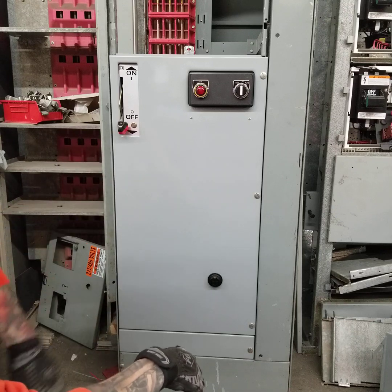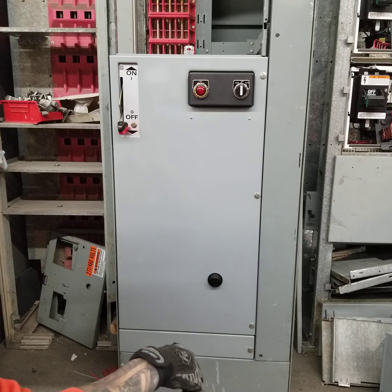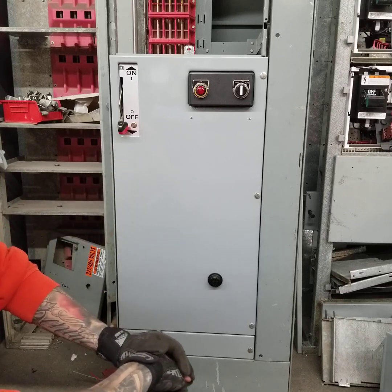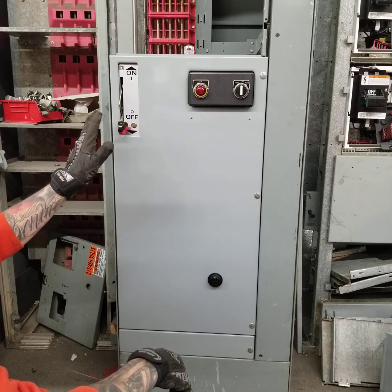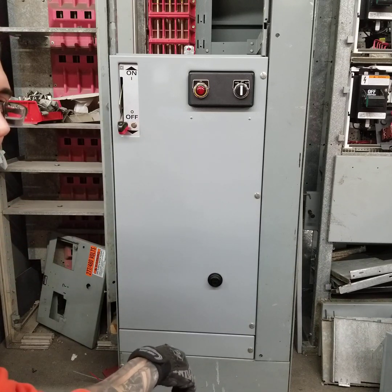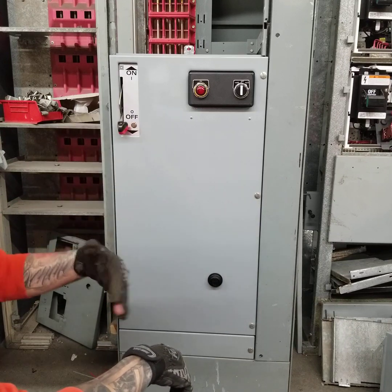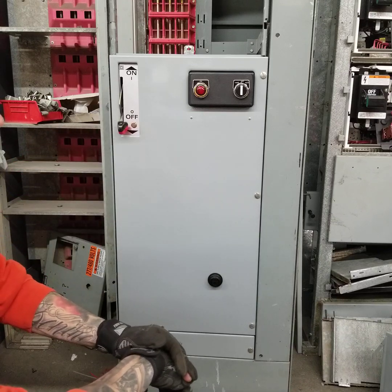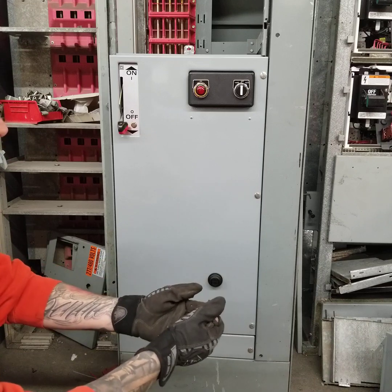The purpose of today's video is demonstrating getting this unit in and out, mainly surrounding the mechanism that makes this vintage quite unique. It has a racking mechanism where you can actually disengage the fingers off the bus without taking the unit out and then reconnect them — something Square D has discontinued in their later models.